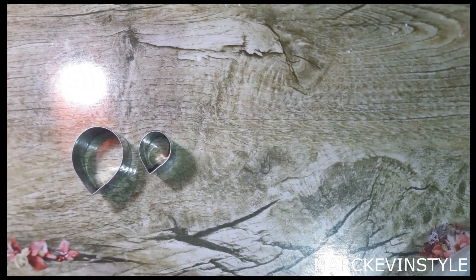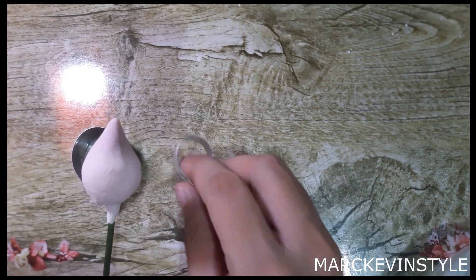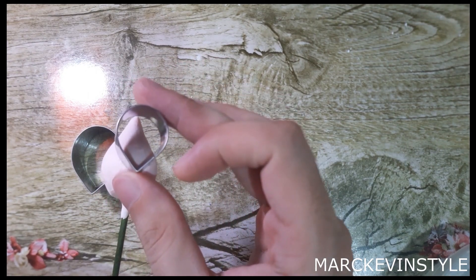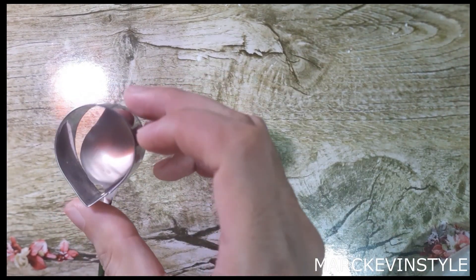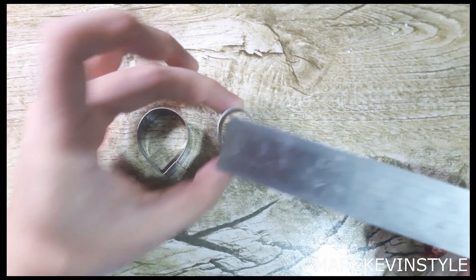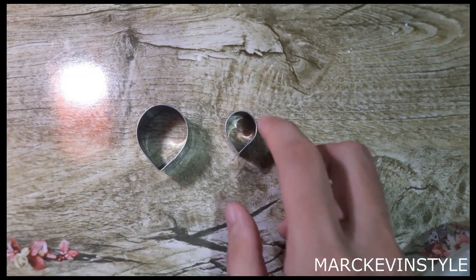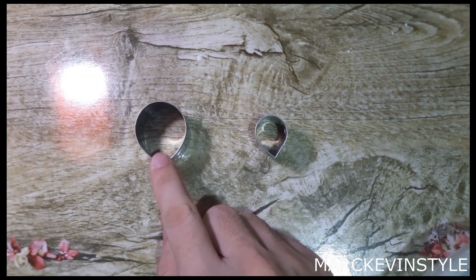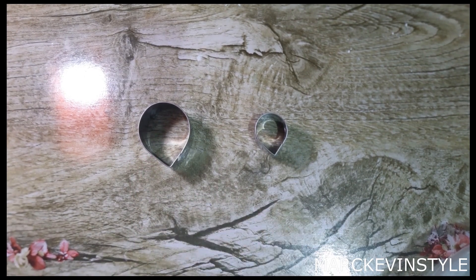For the cutter sizes, I'll be using cutter number one and cutter number three. To determine the right size: the first set of petals should be almost half the size of the bud, and the final petal should be at least the size of the bud. The measurements are around 2 centimeters and 3.5 centimeters. You need to roll and cut 10 to 15 pieces of each size — my standard is 15 and 15.